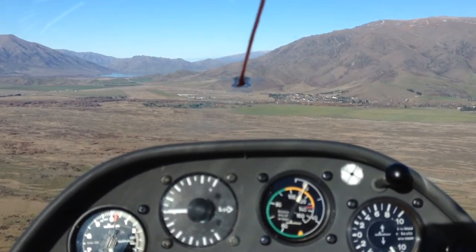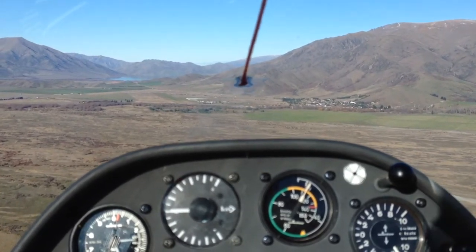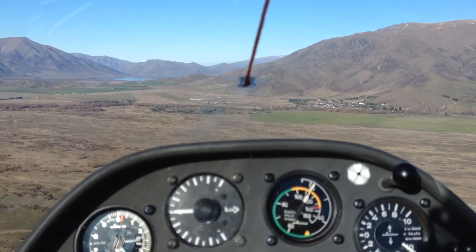I'm waiting for 120 knots over the fence. We need to have 100 to 110 knots to be able to pull up, go around, and land.